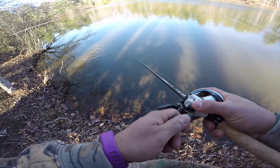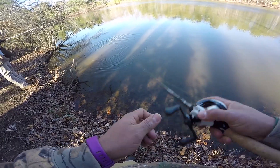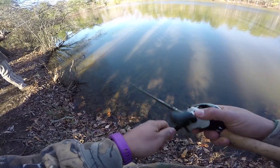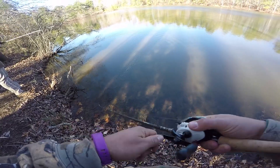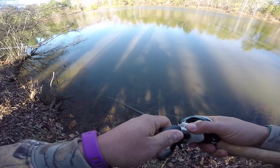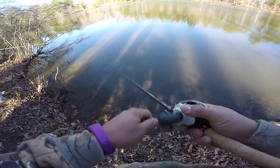Neither one of us has been here before, but it's pretty obvious that people have fished here before. We found a saltwater sinker — not sure why that's here — but there's some fishing line on some branches. So it's not like we've come to a remote area. It's been found.